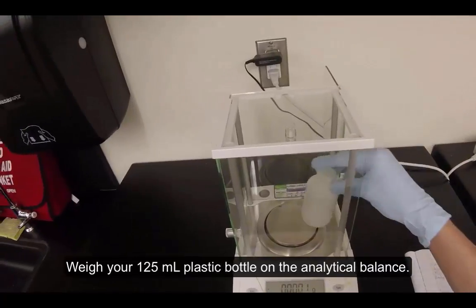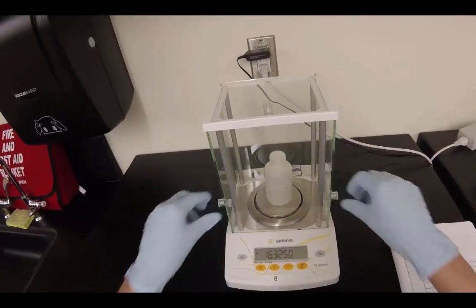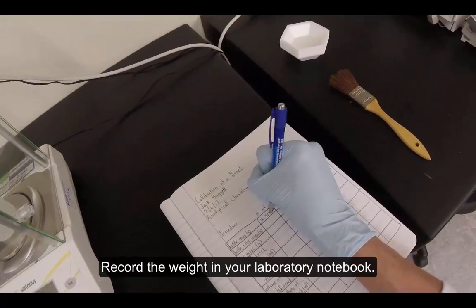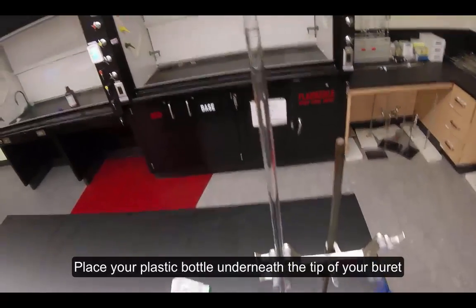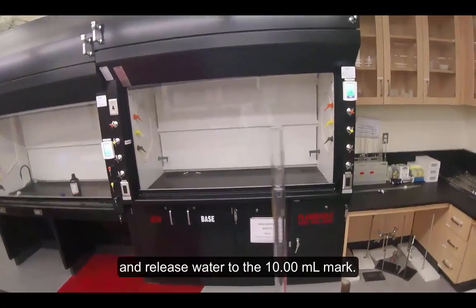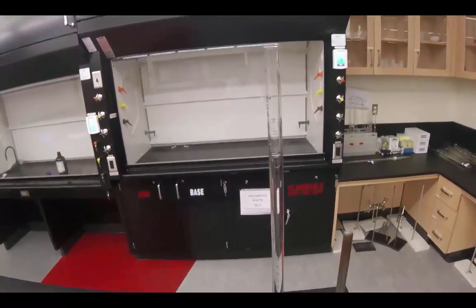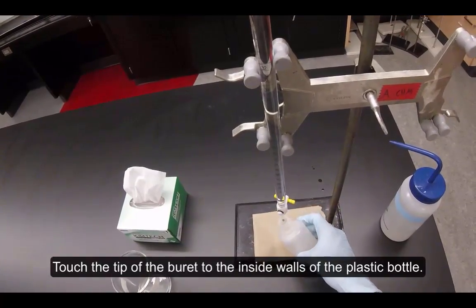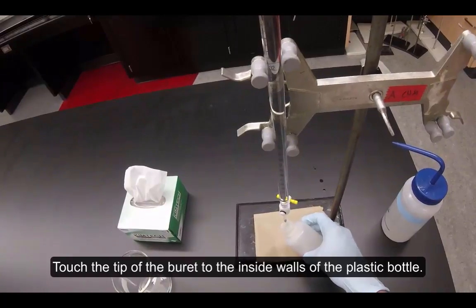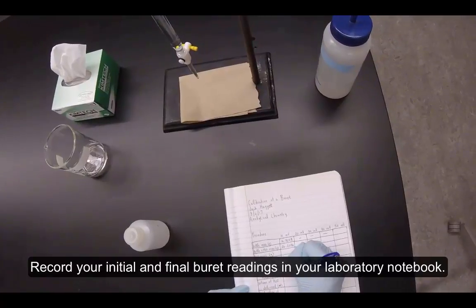Weigh your 125-milliliter plastic bottle on the analytical balance and record the weight in your laboratory notebook. Place your plastic bottle underneath the tip of your burette and release water to the 10.00-milliliter mark. Touch the tip of the burette to the inside walls of the plastic bottle. Record your initial and final burette readings in your laboratory notebook.